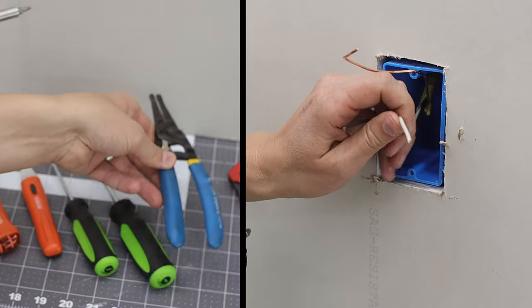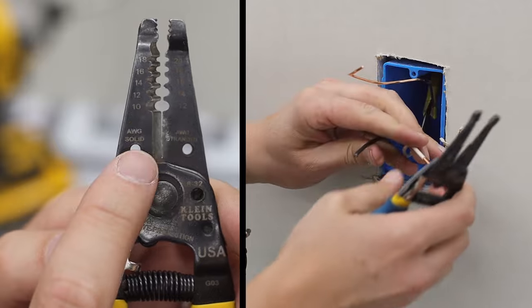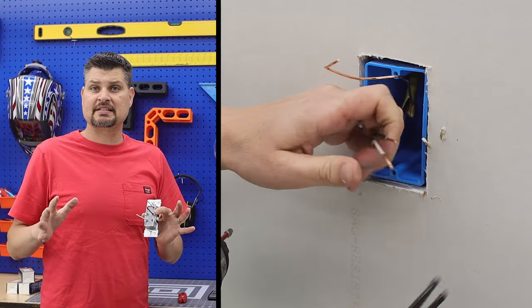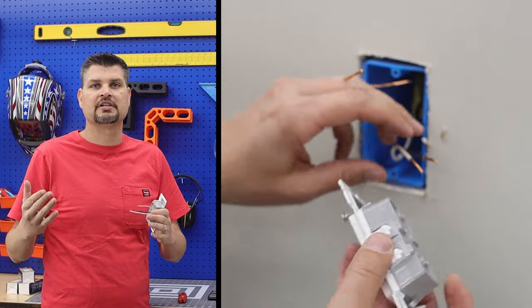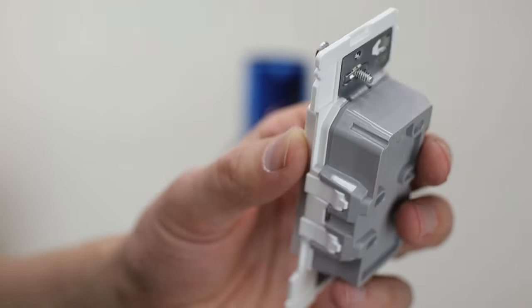A definite must-have tool is a good pair of electrical pliers — I pretty much did my entire home edition with this pair. Like existing receptacles, these ones come with a wire stripping gauge so you know how much wire to cut back to get a perfect length for a good connection.